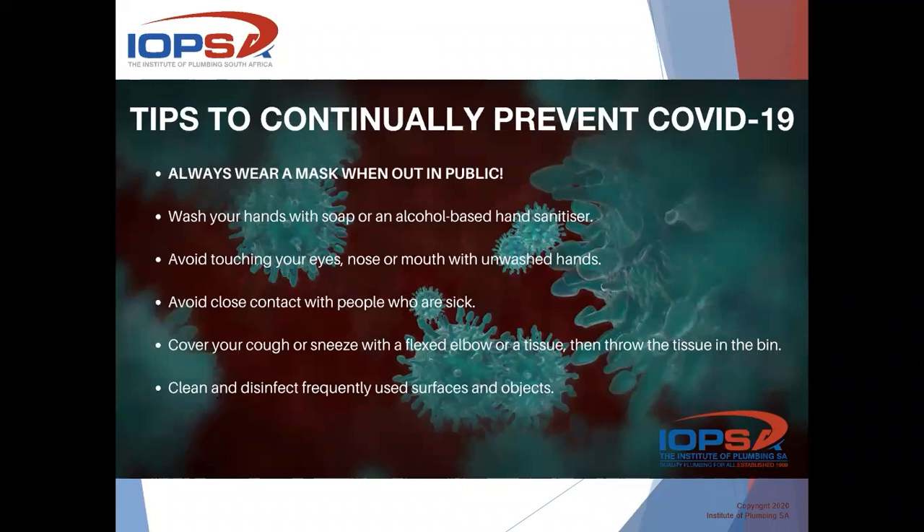Thank you very much for the introduction and welcome to all of our attendees today. First and foremost, let's go through the COVID protocols once again.